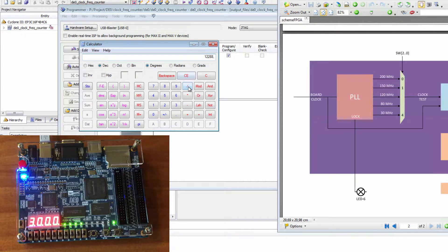Select switch one — we now read 3000. Computing: 3000 divided by 4096 equals approximately 3, multiplied by 50 MHz equals 150 MHz.